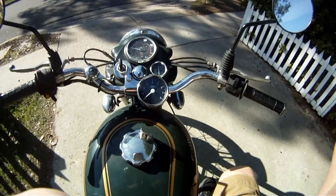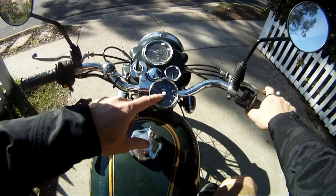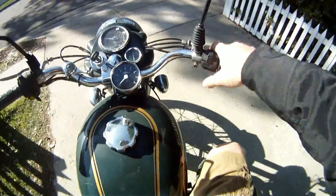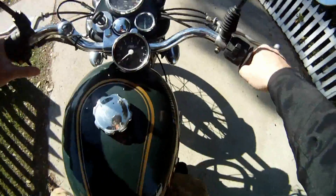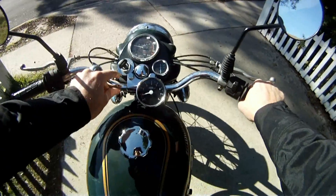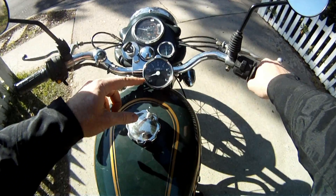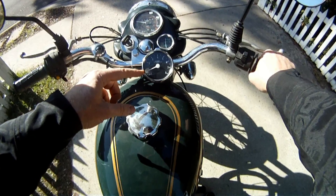We're going to brave the brutal February California winter weather to go for a test drive and see how this thing works. So we turn it on, it's going to check itself, go back to zero, then we start up the bike. You can see, 500 RPM indicated is probably more like a thousand actual.